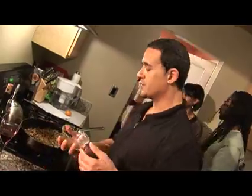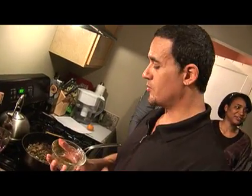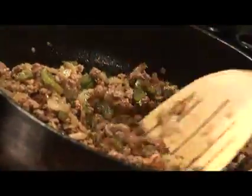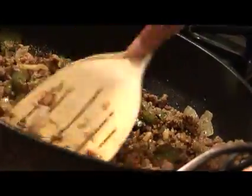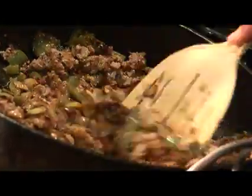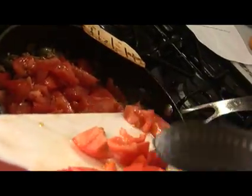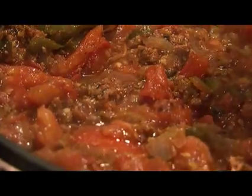The ground meat is starting to brown. I'm going to take this mixture — remember, this is the chili powder, the basil, the oregano, turmeric, and cumin — mix it all together and go ahead and sprinkle it in the meat. I'm going to stir it up, then dump all the tomatoes I chopped up in here. When these tomatoes start to cook down, we're going to start checking out the chili.